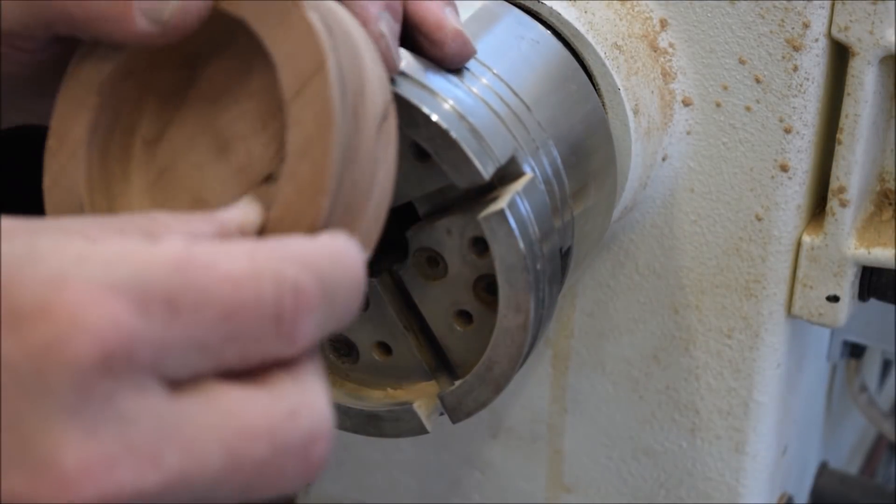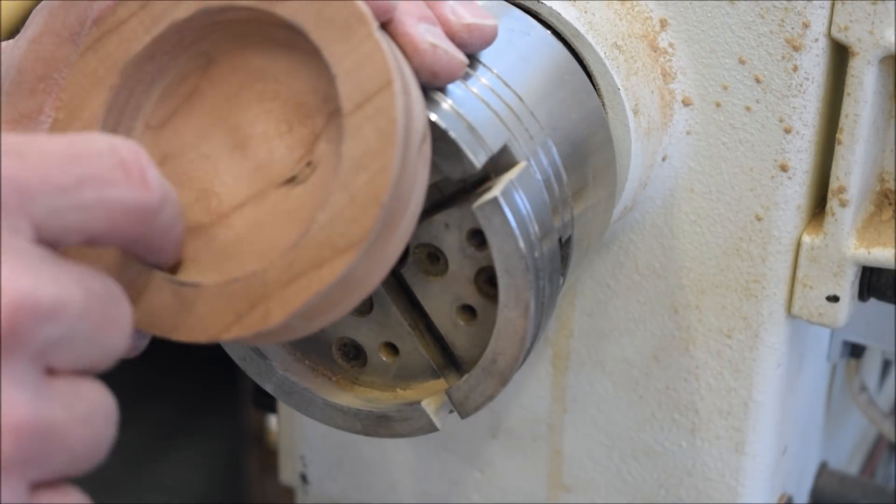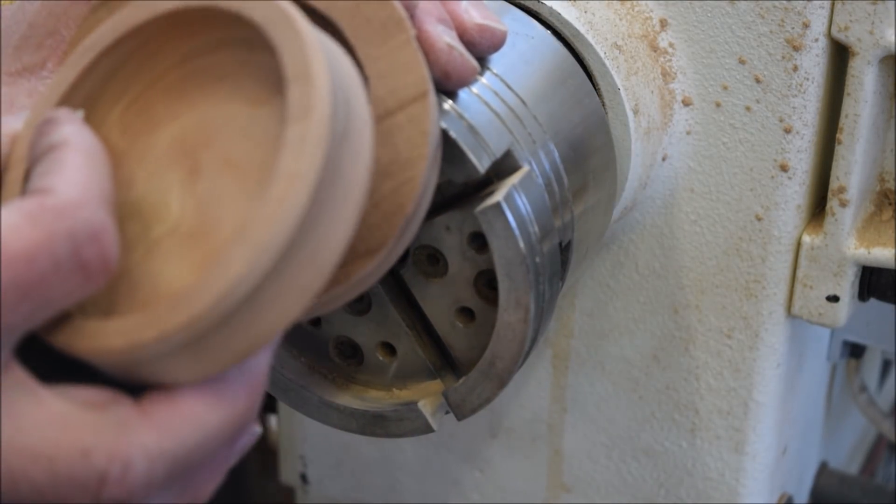Now you can see I've got a little lip on here and I actually decided this is a little bit too thick. Even though it fit nicely for re-chucking, I'm going to make it look like this one, which I just thinned down.